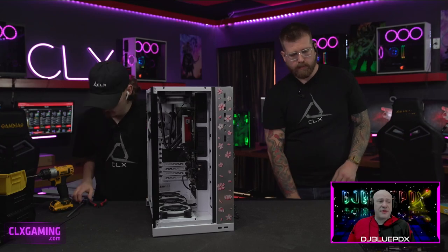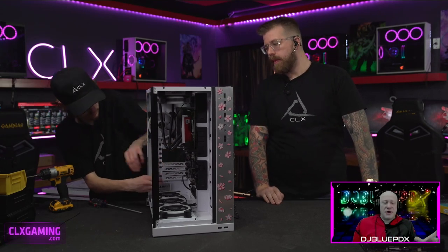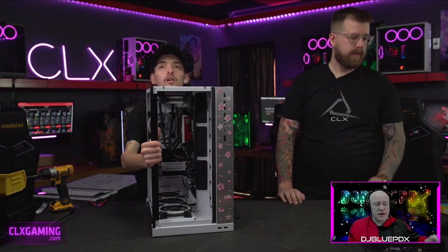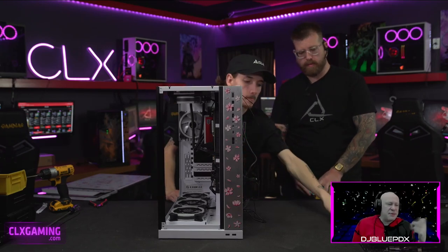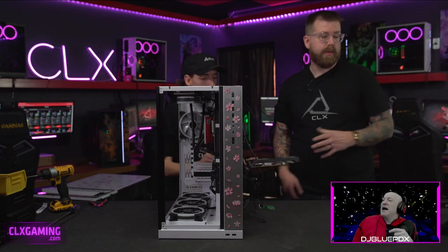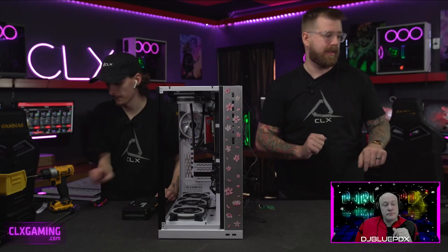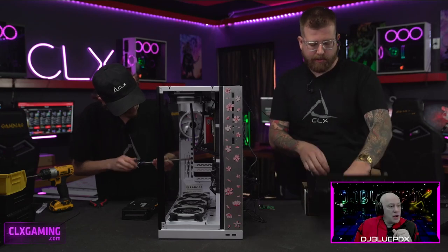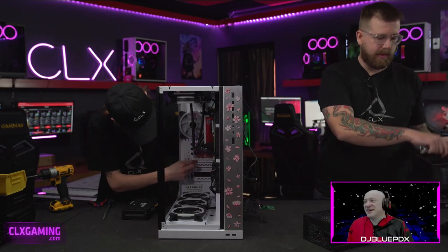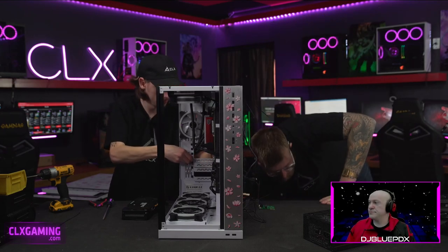A lot of boards now are coming out with dual Ethernet built in. You might use a second Ethernet port to connect to a NAS or server at home via a switch. Back in the early days of gaming, people would run two cable lines to their house to double bandwidth — that's why you'd want two Ethernet ports — but internet speeds are good enough now that it's no longer really necessary.